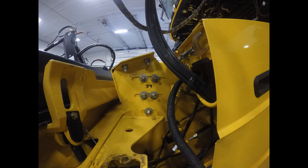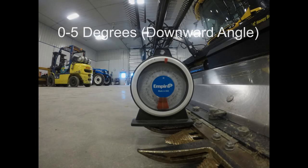The header tilt cylinder can be used as an infield adjustment to suit ground conditions and operator needs. As a secondary check, you can mount an angle locator on the guard. The guard should have a downward angle of zero to five degrees.